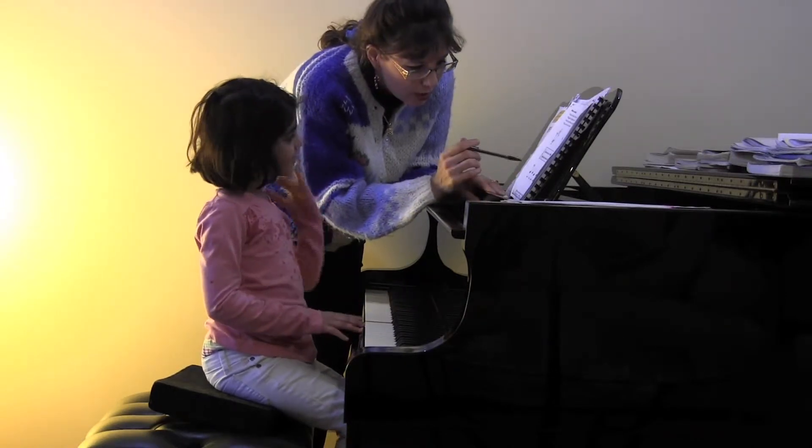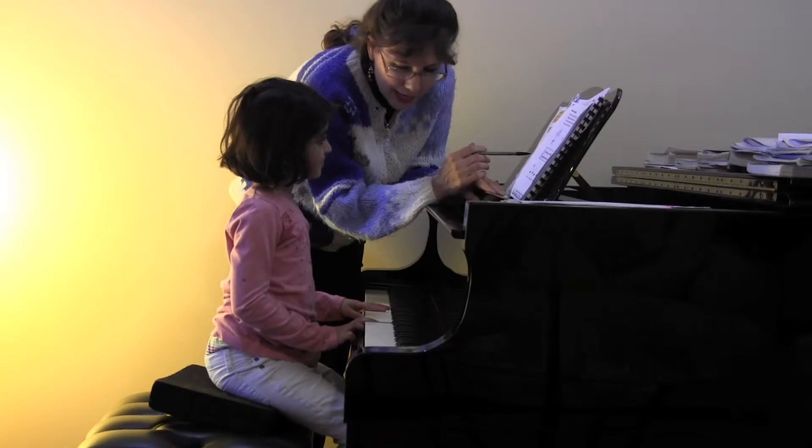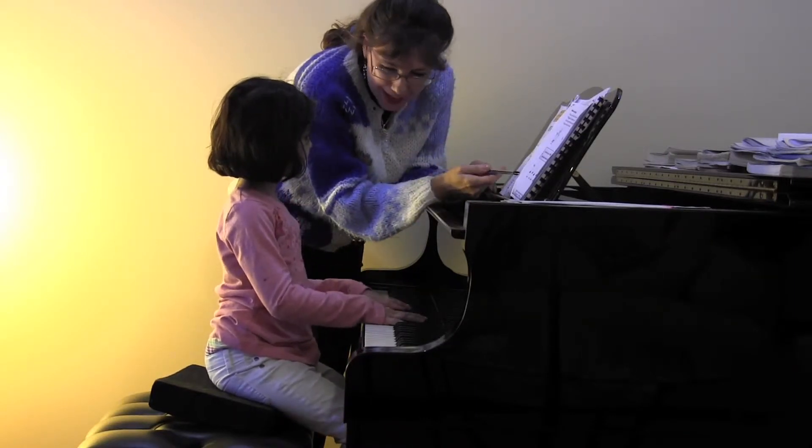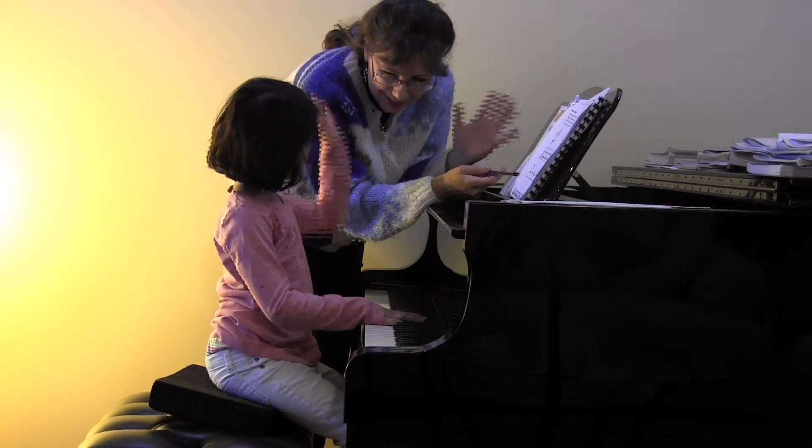Let's do it one more time. So this whole group is for which hand? What do you call that hand? Right hand. Good, and this whole group is for which hand? Left hand. Go ahead and wiggle the left hand. Very good.